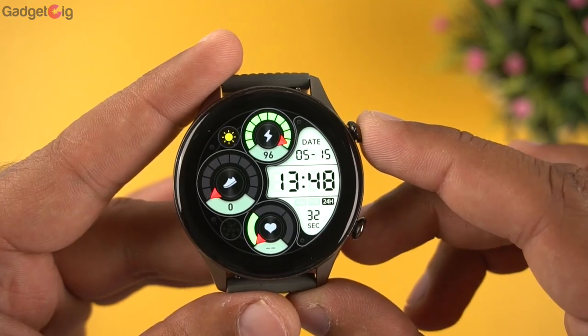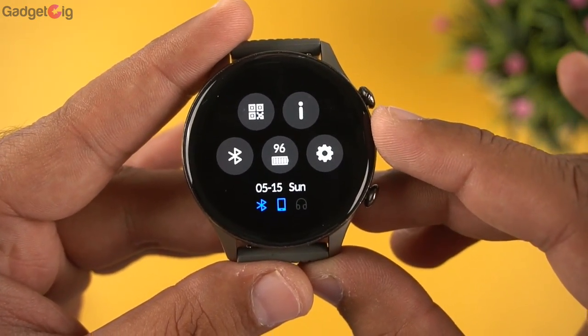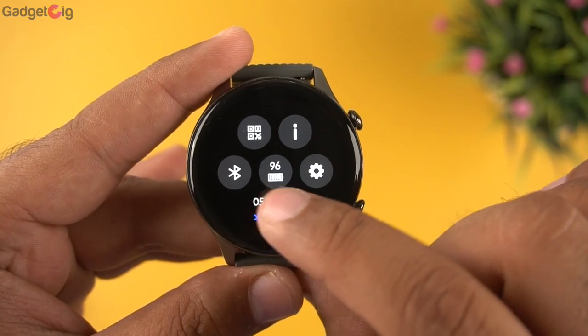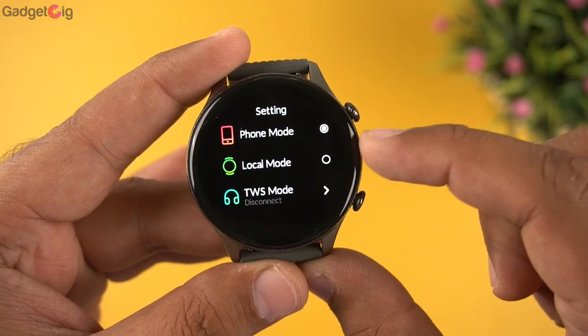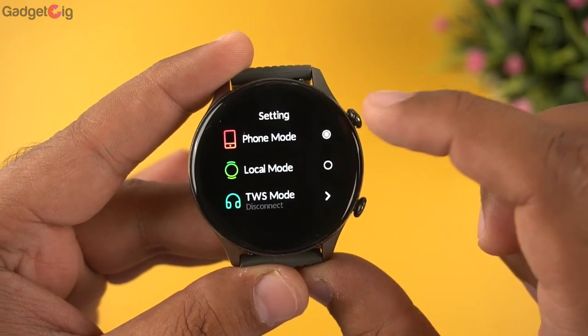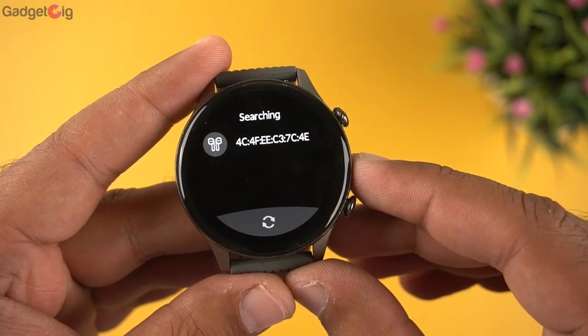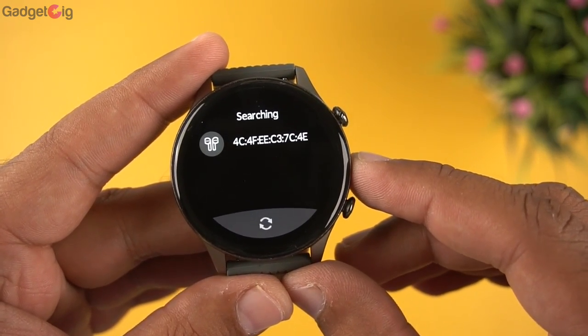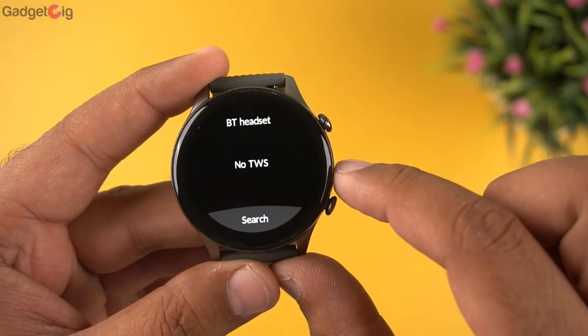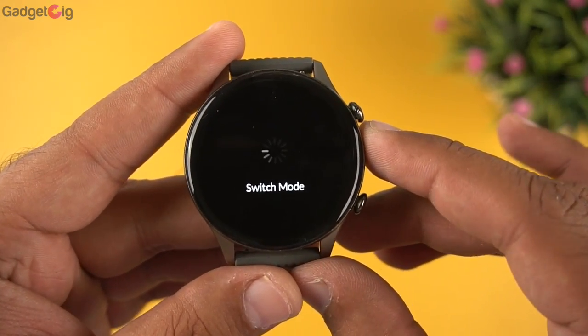Swiping down from the top shows the quick settings, where you have Bluetooth settings, battery percentage, and watch settings. In the Bluetooth settings you can select normal mode, phone mode, or TWS connection mode, which lets you connect Bluetooth earphones directly to your watch. Since the watch has 8GB of storage, you can store music on the watch and listen via TWS earphones.